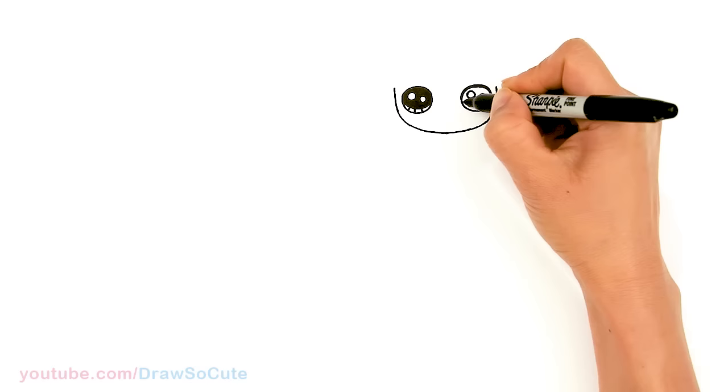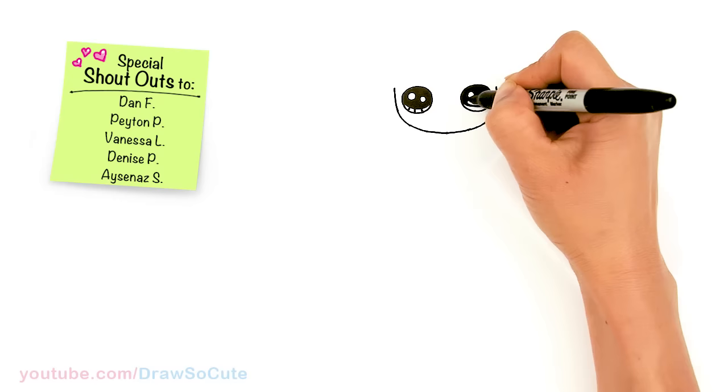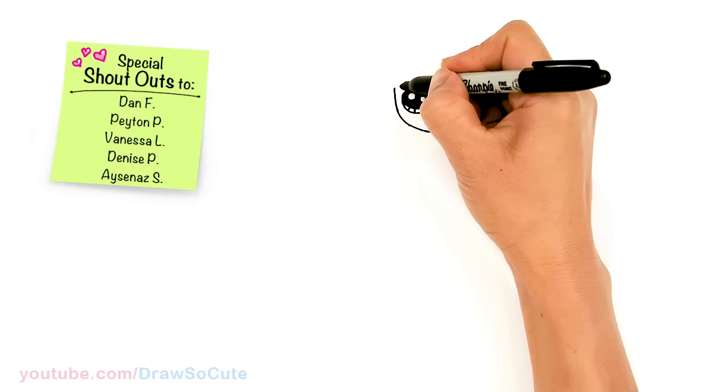Thank you for all the love for all the draw-so-cute girls I've drawn over the years. I did draw a soccer girl a long time ago when I first started my channel, and I felt it was time to update her. So hopefully you'll love this one more. Definitely let me know in the comments below what other themed draw-so-cute girl you would like me to draw.